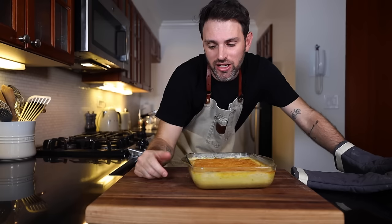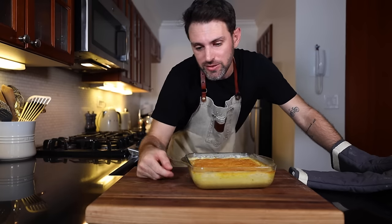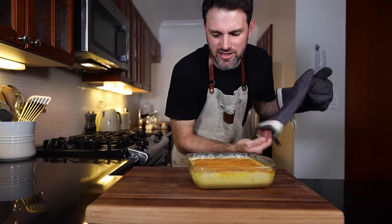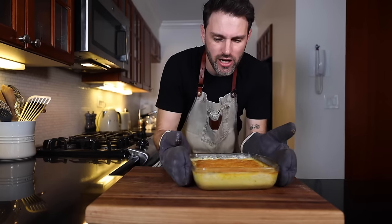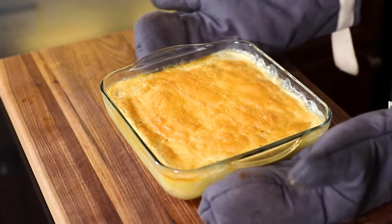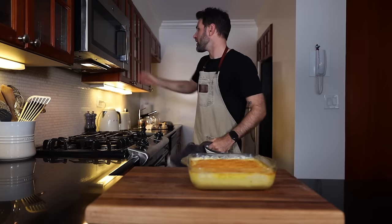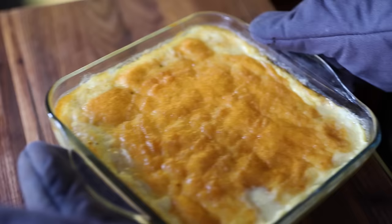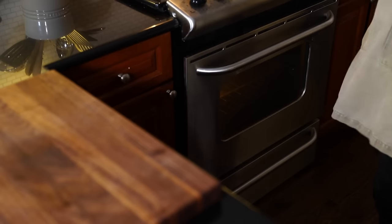In hindsight, I probably used too small of a baking dish because I think the thickness should be around half of what I have. The top is still jiggling around and it's been an hour, so I don't think this is ready yet. I'm gonna put it in for another 10 minutes or so. Trust the process.